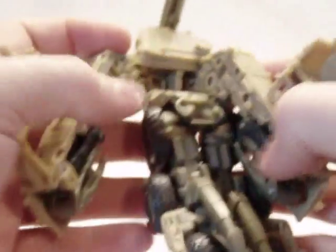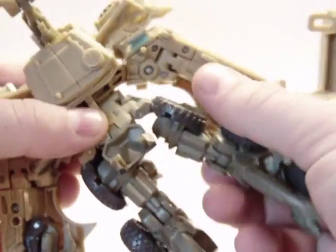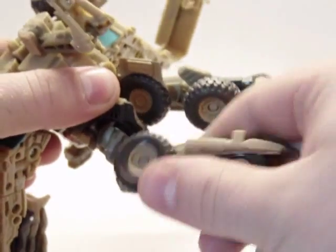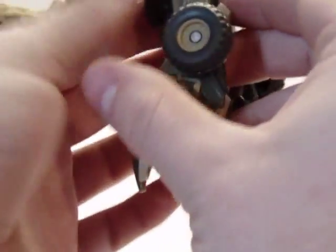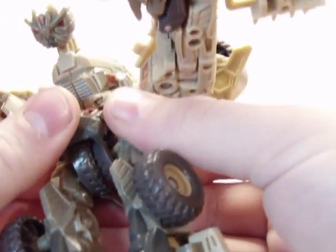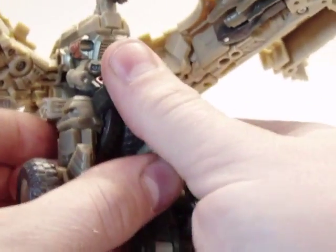First you want to flip these forward out of the way, then you can split this whole section here and bring it down. Next thing you want to do is rotate these around 180 degrees, then twist it around at the thigh 180 degrees. This part actually has tabs and these are slotted — you just tab that in and it will hold it right into place, just like that.